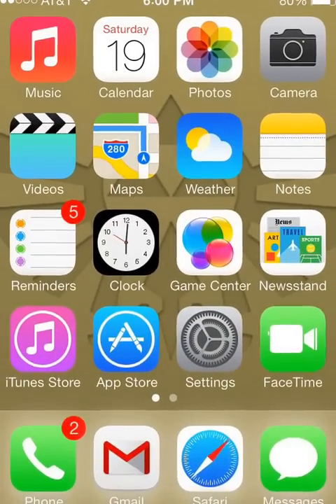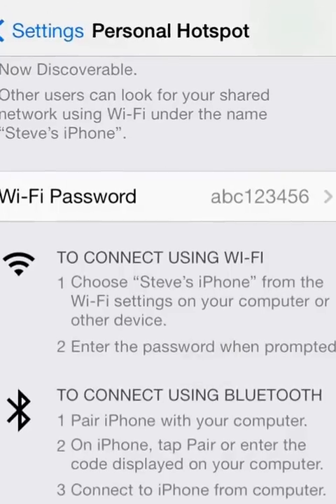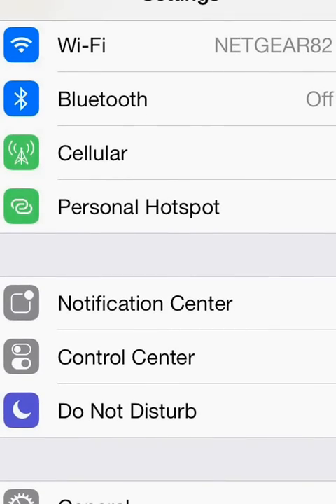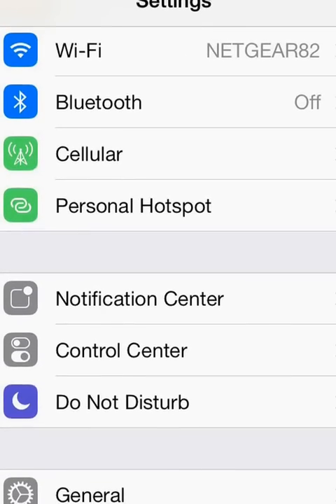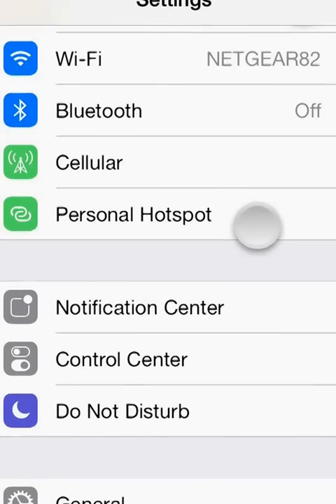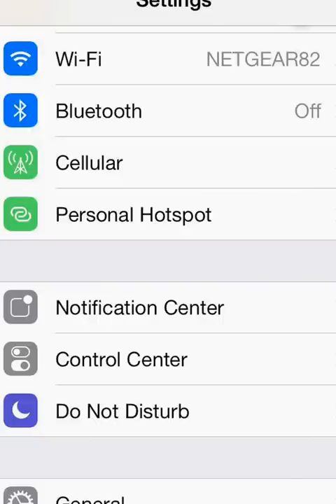So the first thing we're going to do is go into Settings and look for the Personal Hotspot option. Depending on your carrier and your plan, this may or may not be in the menu. If you don't see Personal Hotspot in Settings, then you will probably have to use the alternative method to turn your phone into a Wi-Fi hotspot.